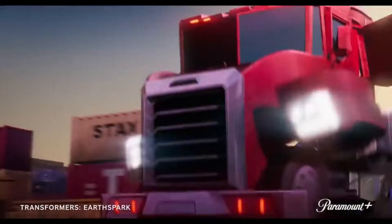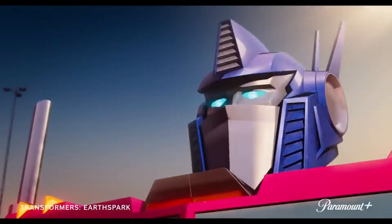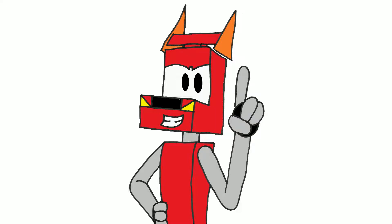However, I do have one gripe with the art style, and that specifically has to do with Optimus Prime. I feel like his mouthplate is way too long. That in itself wouldn't be too bad, but he looks very strange without it in this piece of promotional art. I've never had a problem with his mouthplate being retractable, but Optimus looks very strange without it here. I find it kind of funny that out of the many iterations of Optimus Prime, this is the one I have a problem with that has a retractable mouthplate, which is a good segue into the character designs.